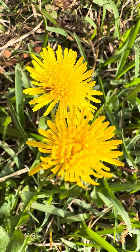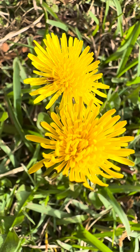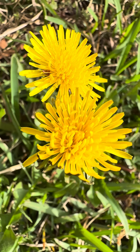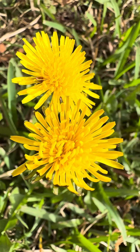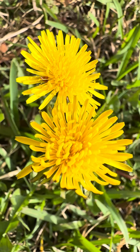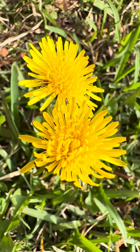And these are the dandelion flowers that I'll be eating also. You can actually eat the dandelion flowers raw — you can just pick and eat them, or you can dry them and grind them into a powder and add it to your food or your smoothie.